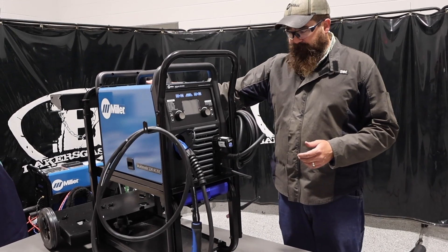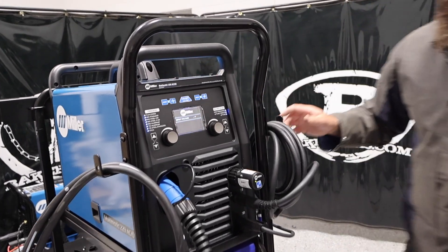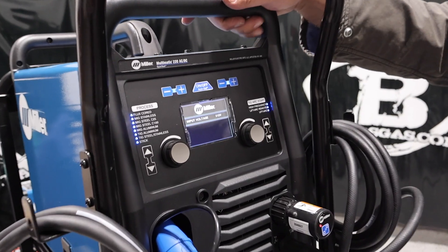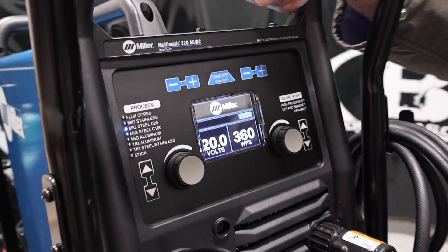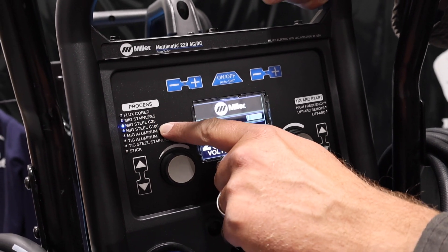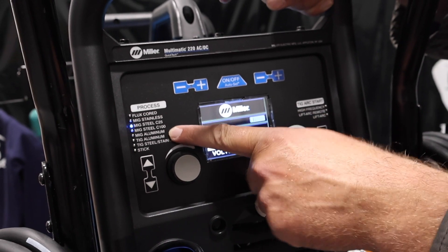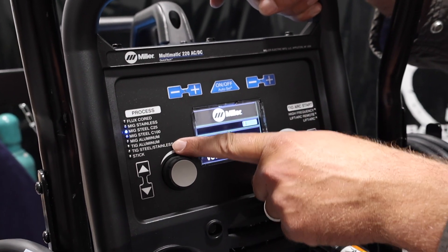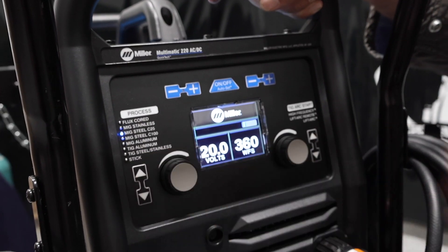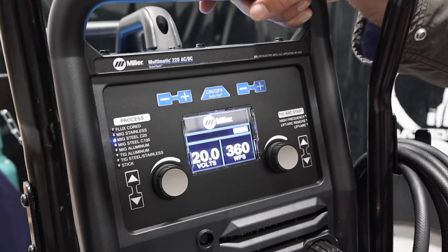So one of the beauties — I'll flip this thing on. The Multimatic 220 here has auto set, and it's basically a three-in-one. We've got flux core MIG stainless, MIG steel 75/25, 100% CO2, MIG aluminum with a spool gun, TIG aluminum, TIG steel/stainless, and then stick. So we've got the best of everything all packaged into one unit.